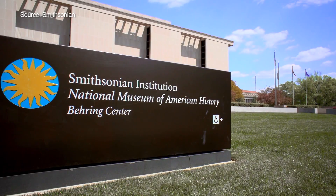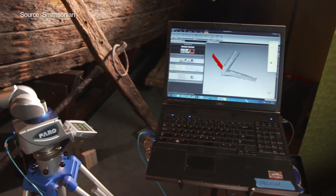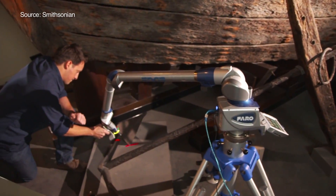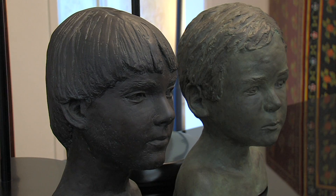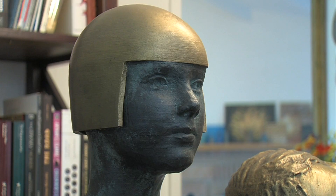Some museums, like the Smithsonian, are in the process of digitizing select pieces in their collection for 3D modeling. Wenman is hoping they share that information with the public so people can download it. It is now possible to mass digitize sculptural art, and people will download what they want, share what they love, and remix works in interesting and novel ways.